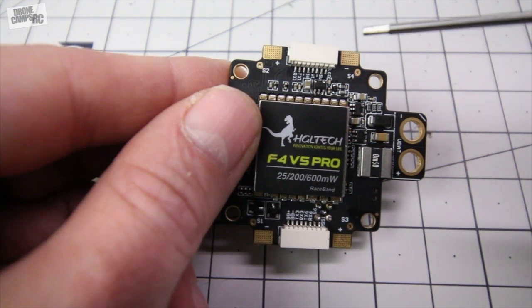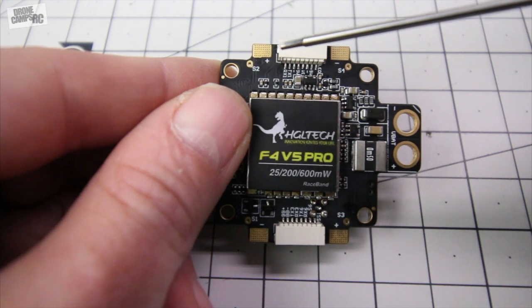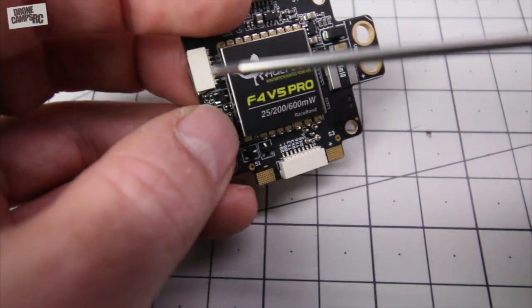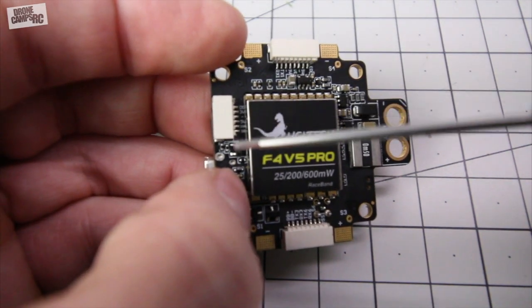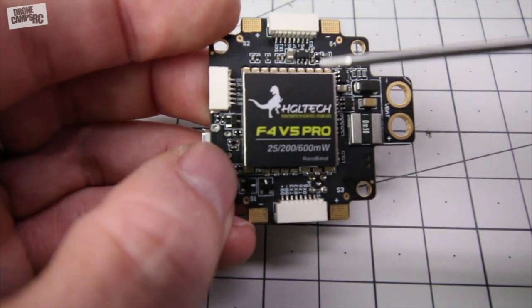You're going to run your LEDs off of here as well if you want to, and you also have RX1 and TX1 over here on the far side. This port right here is where you're going to connect your receiver, and you can do anything on this one — you can do Spectrum DSMX, you can do PPM, you can also do SBUS receivers. So it accepts a variety of receivers.